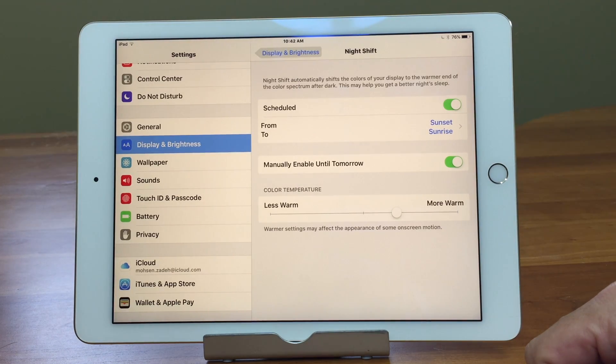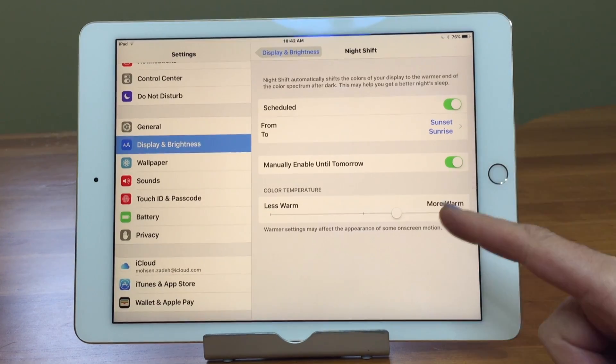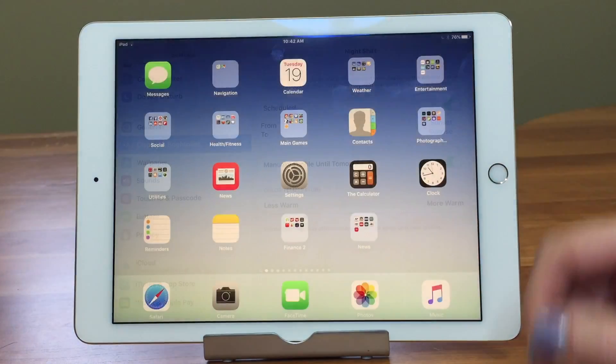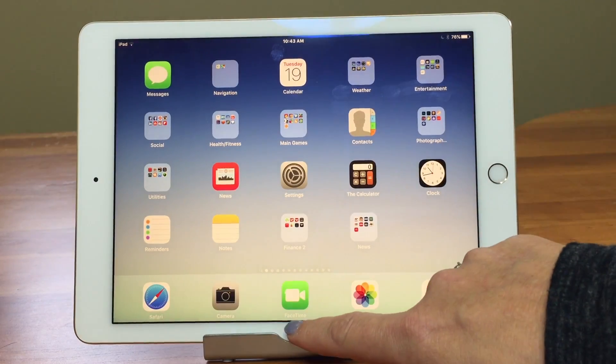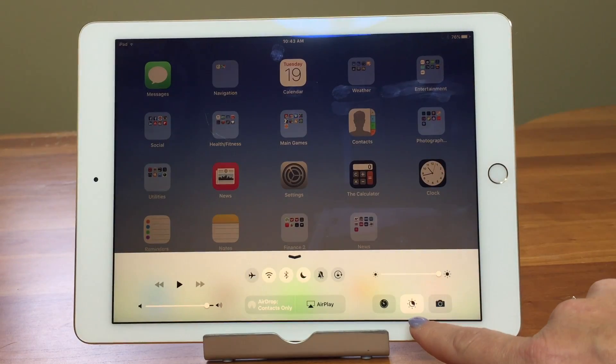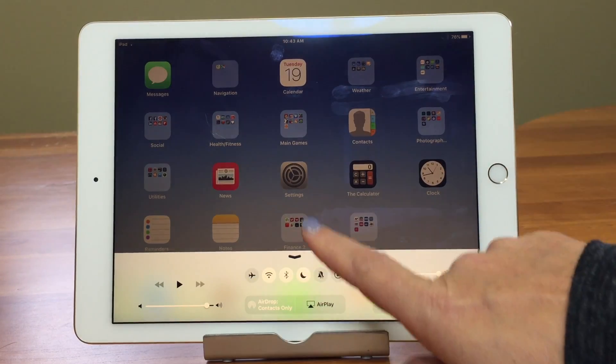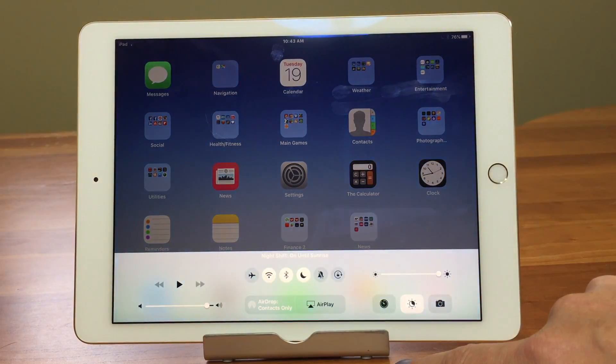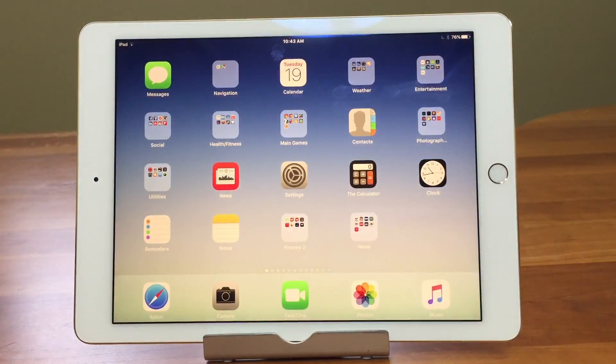Once you have it all set up, if you want to toggle it manually, an easy way is to just swipe up your Control Center — and there it is. You can turn it on and off manually right there, and you can see the difference. I'm loving the new Night Shift; it makes hanging out, relaxing, and enjoying your iPad in the evening a lot easier.